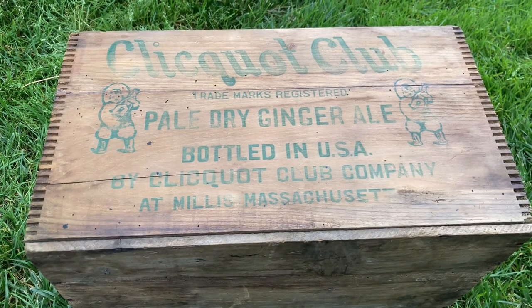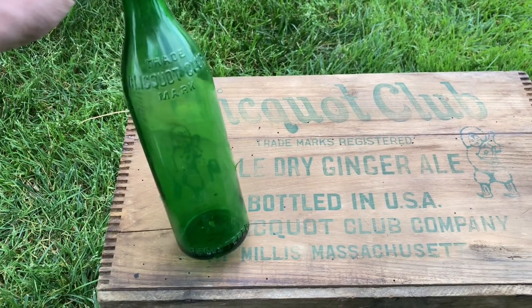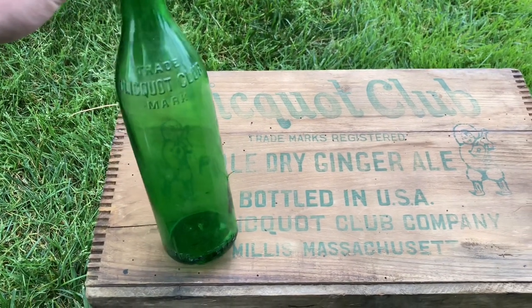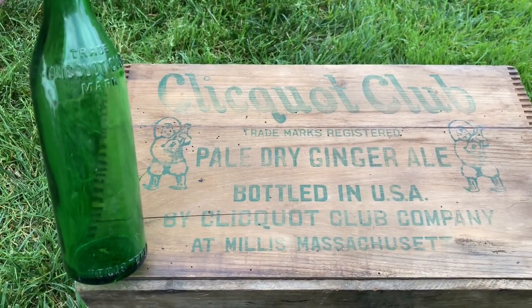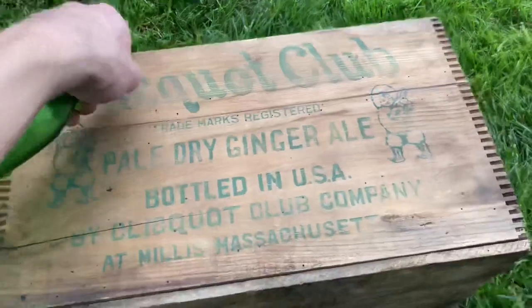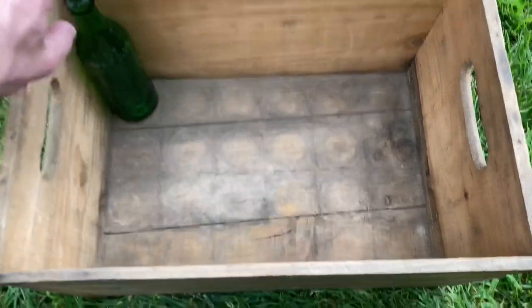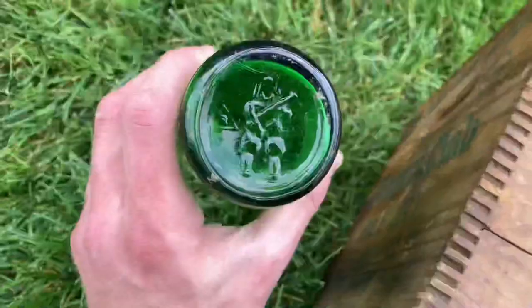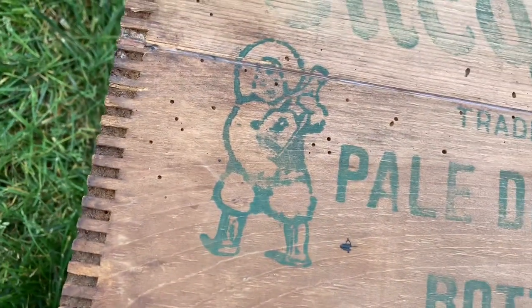Here's our finished product — this is our best side. And it came with one bottle. Not really — this is one I dug up. But still pretty cool to see the bottle with the crate. And if we stick it inside, it fits perfect. I assume it would have had a wooden top so the bottles wouldn't move. I figured I'd show you the little guys on the bottom — and there he is.